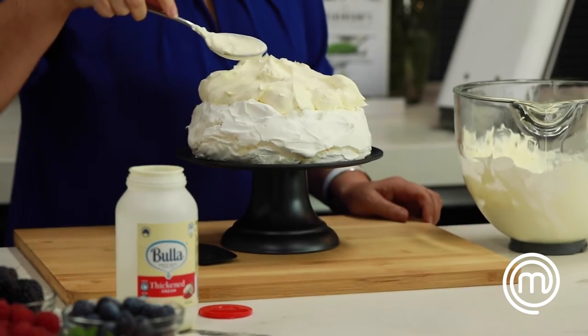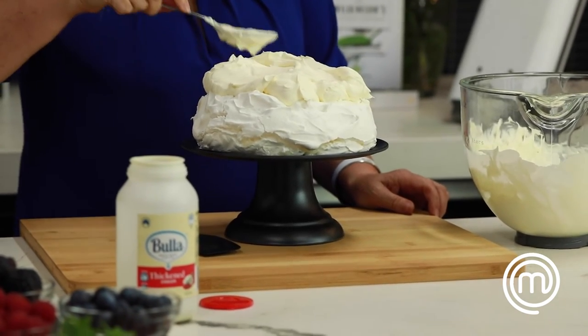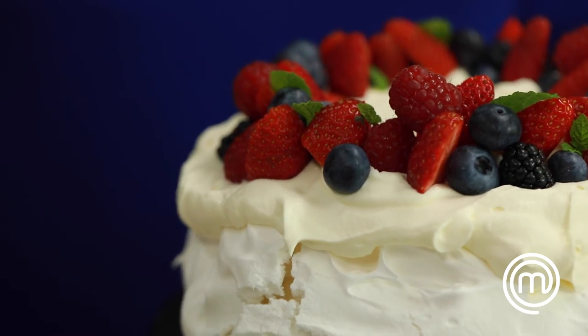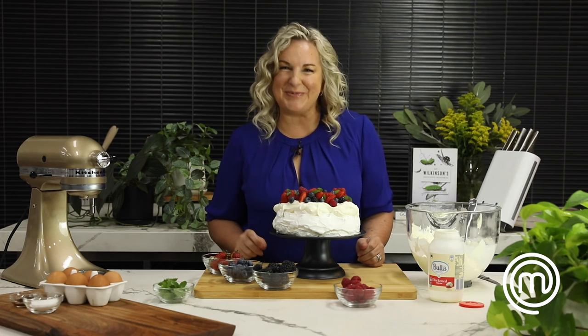What I love about Bula Thickened Cream is that I can whip this cream in advance and store it in the fridge until I'm ready to use it. It's easy to master whipping with Bula cream.